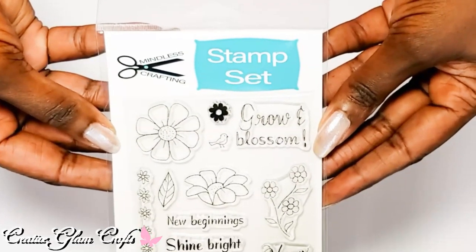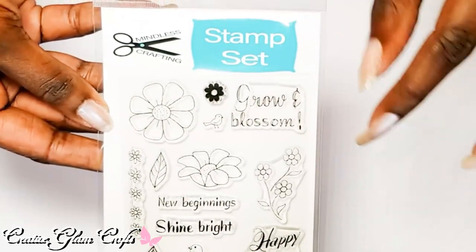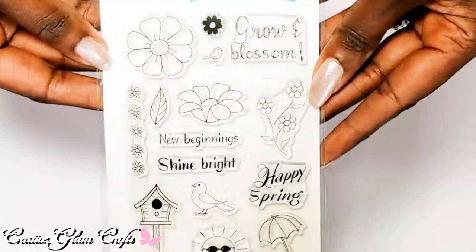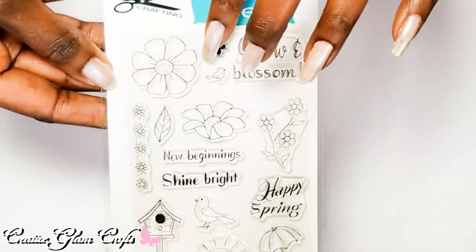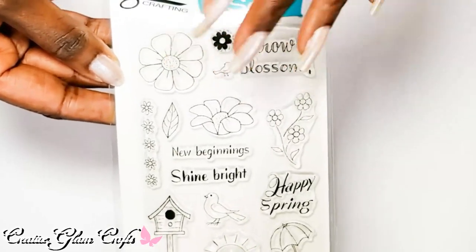Mindless Crafting is a content creator here on YouTube — I absolutely love her channel. Shout out to Tracy and Bill; they started their own line of stamps. I purchased these and I'm excited to get started. I'm going to stamp them clear and emboss them clear.